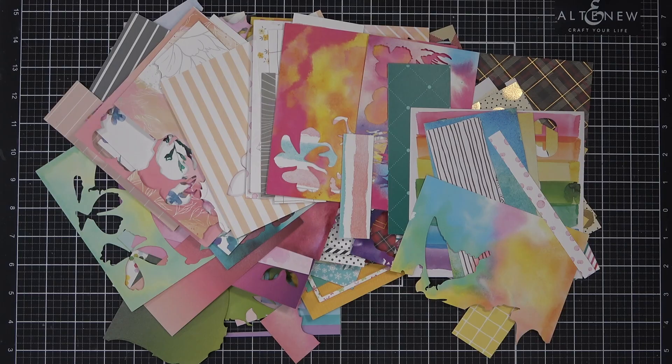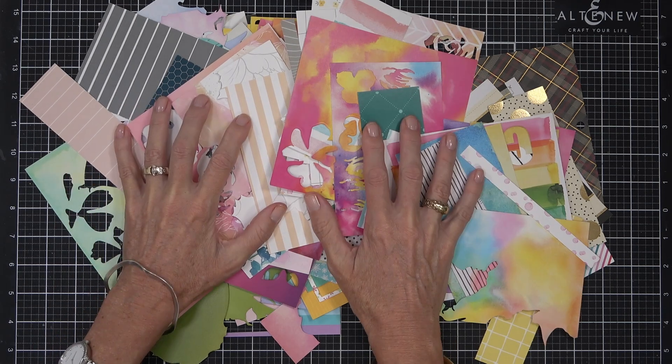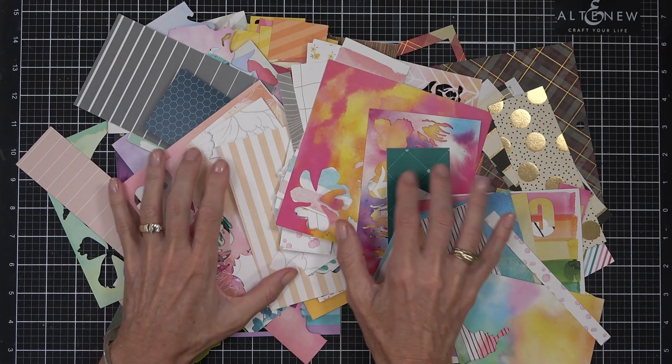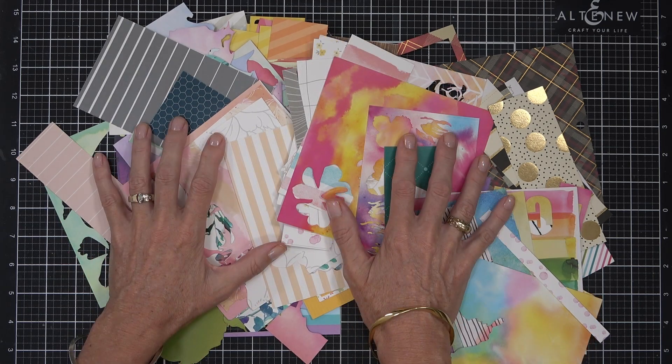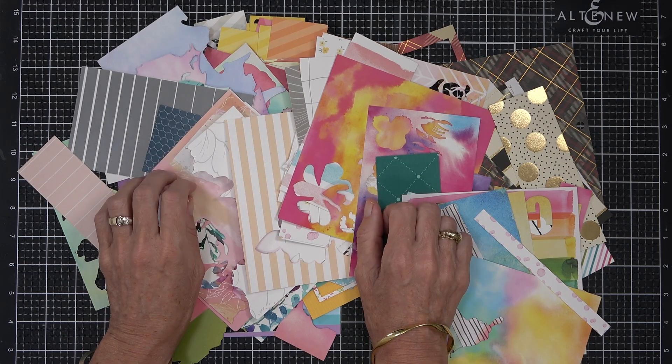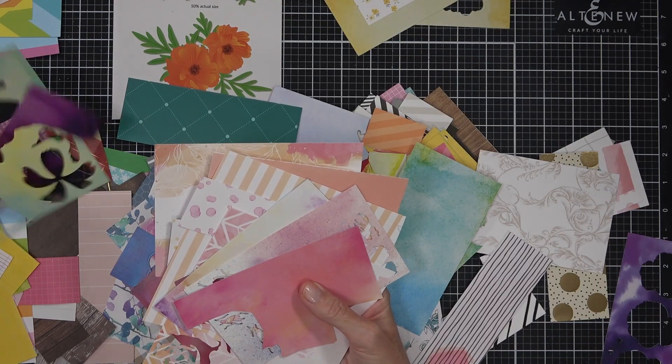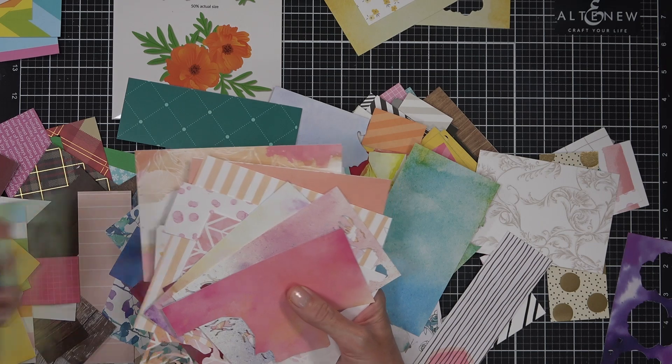If you're anything like me then you have a ton of scrap cardstock that you just can't bring yourself to throw away. Today I have five clever ways to use that scrap cardstock as well as a bonus technique, so stay tuned for that at the end. I have five design ideas today and a bonus idea, and I'd like to know if you guessed what the bonus idea is in the description below because it may be a new one to you.